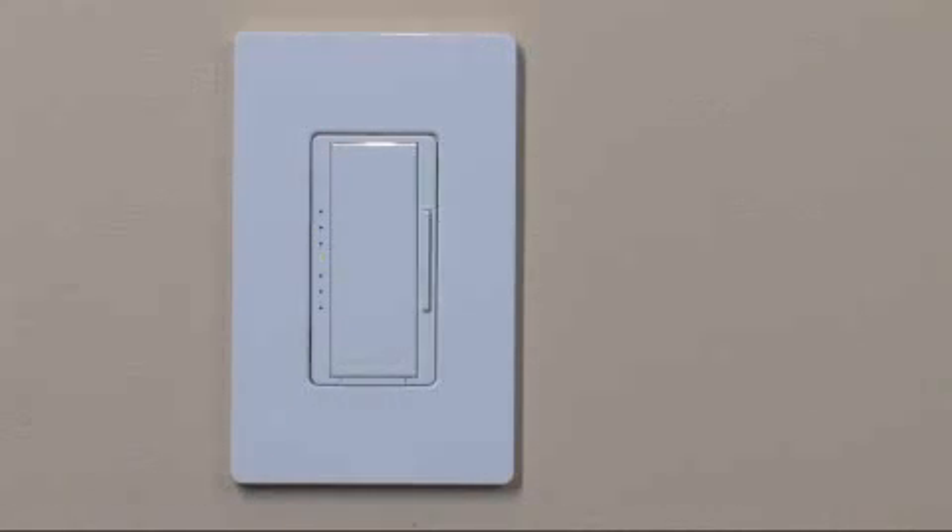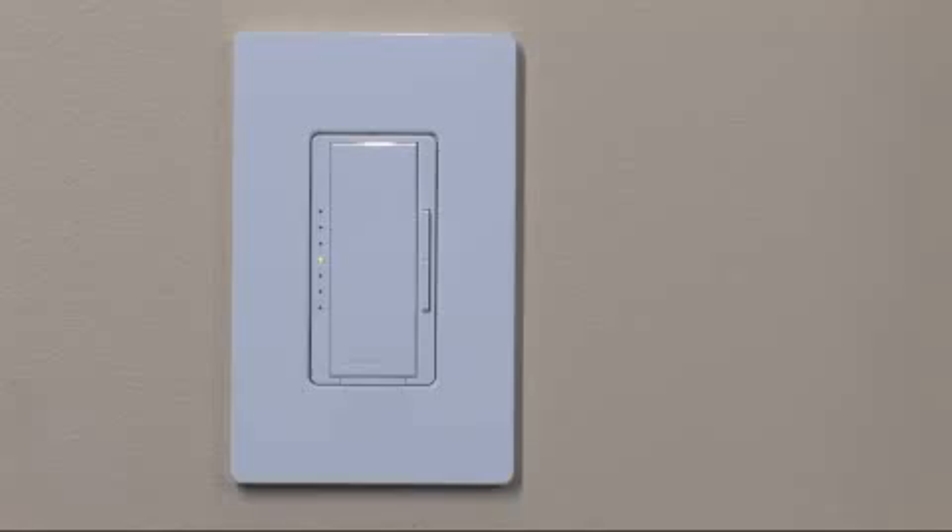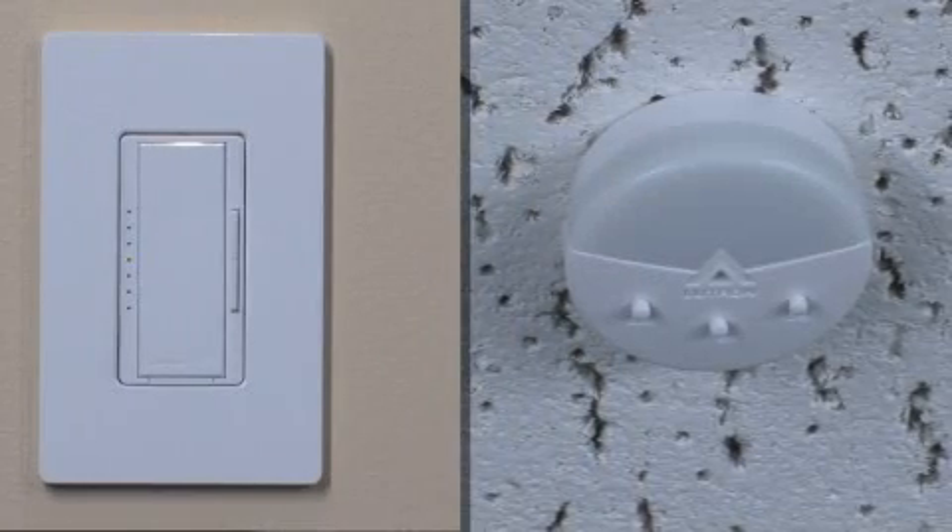Within 45 seconds, press the tap button on the dimmer to select that dimmer for calibration. The LED on the dimmer will continue to flash slowly. Move away from the sensor so there is no interference with its light measurements.